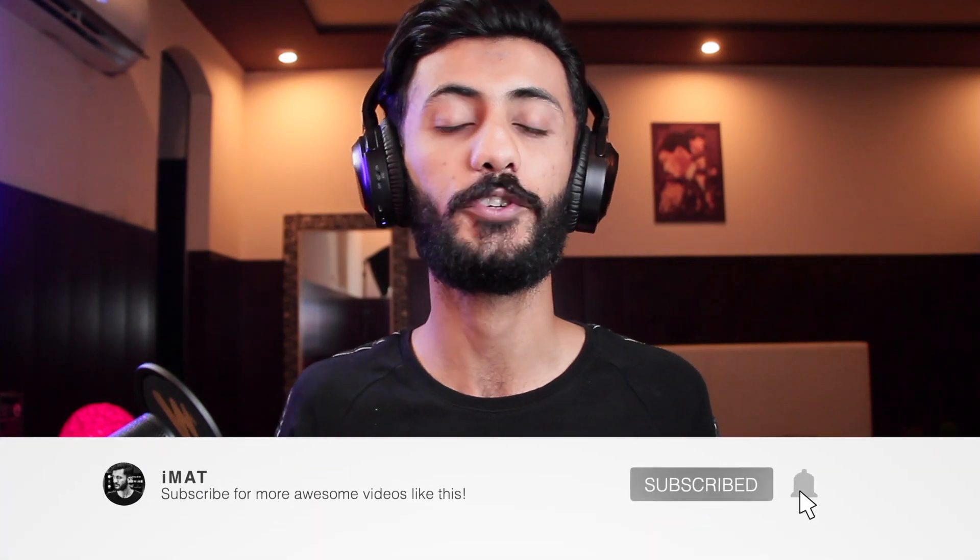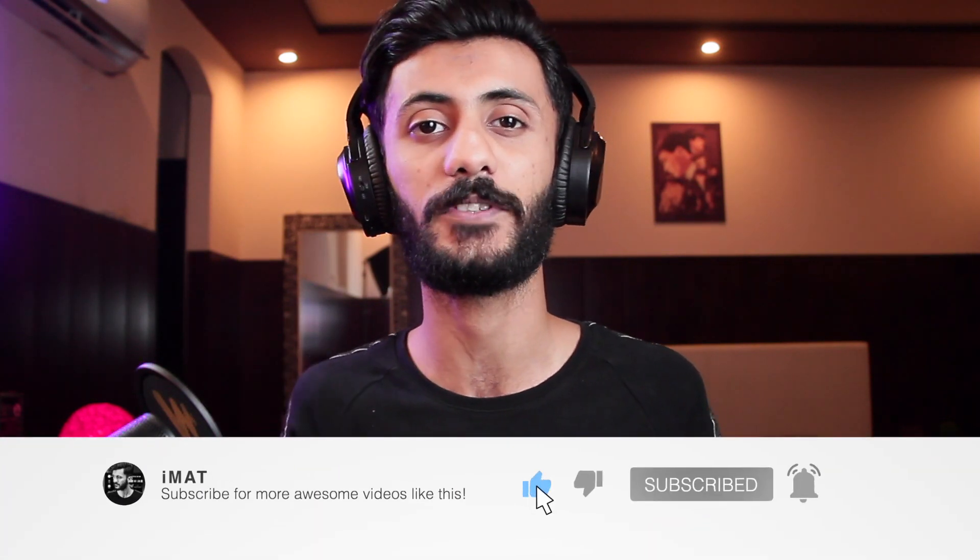If you want to purchase it, the link is always given in the description box. To see more videos like this, make sure to hit the subscribe button and the thumbs up button. I'll catch you in the next one — until next time, this is IMAT, peace out.